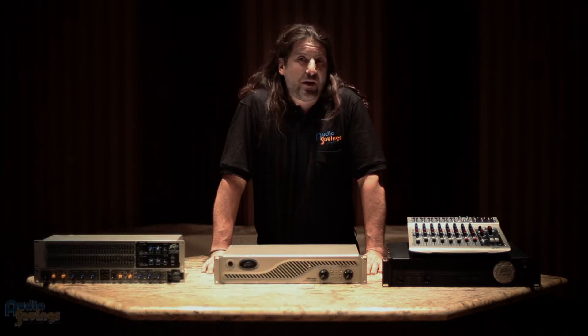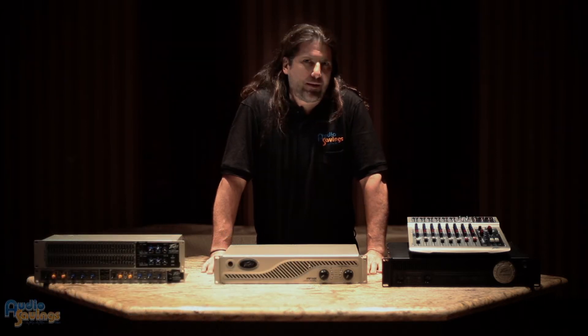Hey, Greg Helm here again. I'm here with Audio Savings to talk about PV products, and I want to talk about one of my favorite new products from PV: the IPR Amplifier.